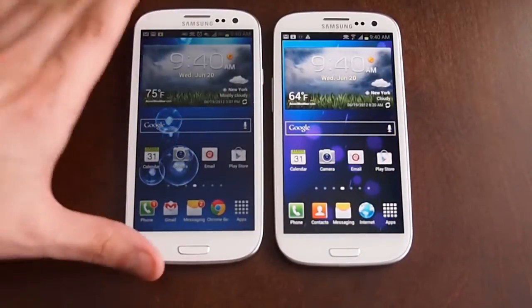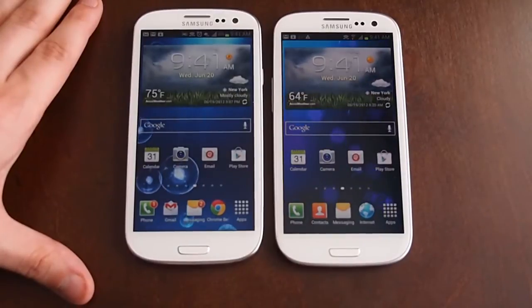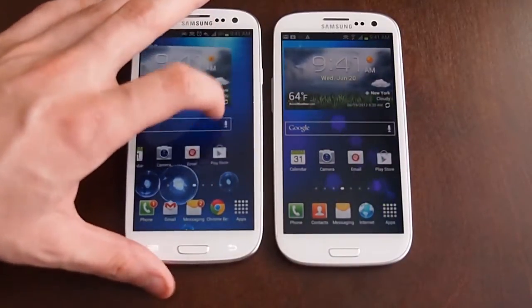Hey, Jeff here with Digital Trends. We're taking a look at the AT&T and Sprint versions of the Samsung Galaxy S3, and we're going to try to test out the Android Beam and S-Beam functionality.